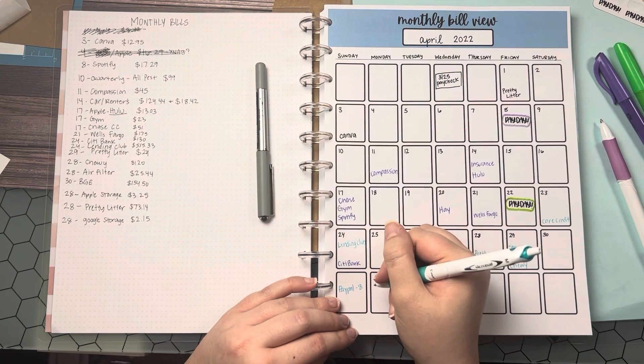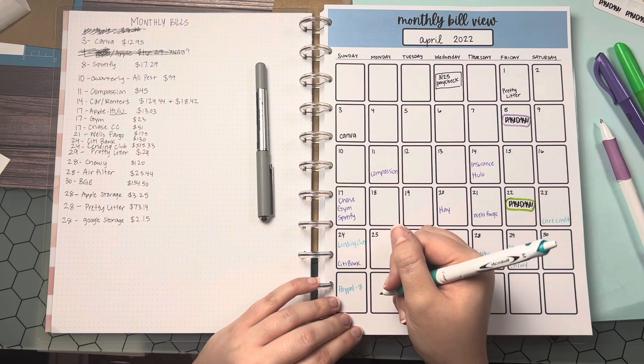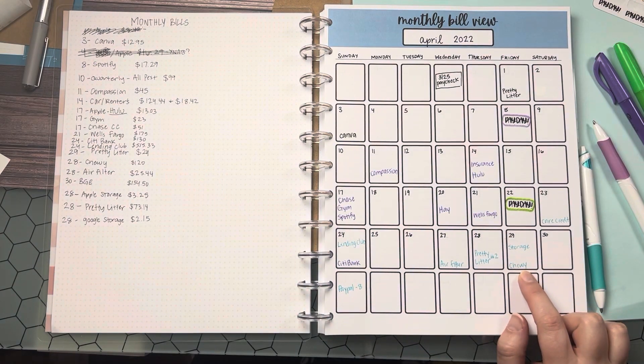Sorry if you can hear little Miss Ellie — she wants attention at the worst times. Chewy is where I order all the cat food and some bunny stuff as well. We have 4 cats and 2 rabbits, so pet supplies can get kind of expensive. It's nice to have it on a subscription service where I can save just a little bit of money every month.